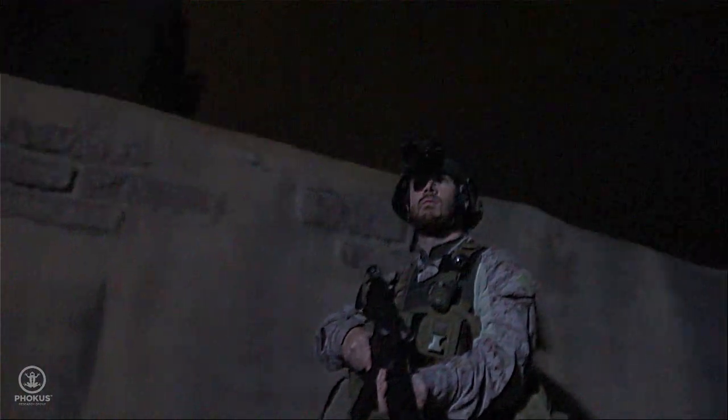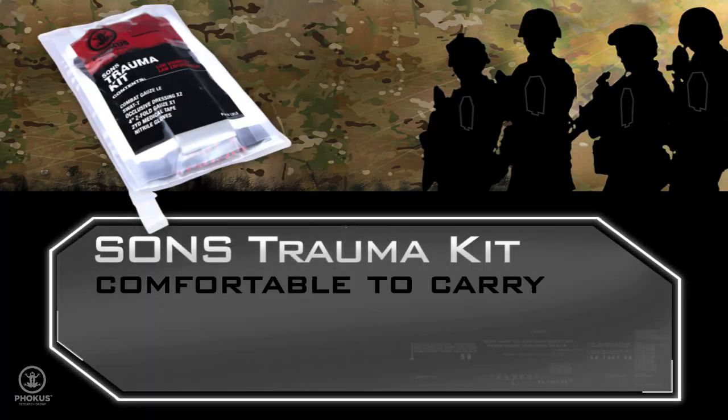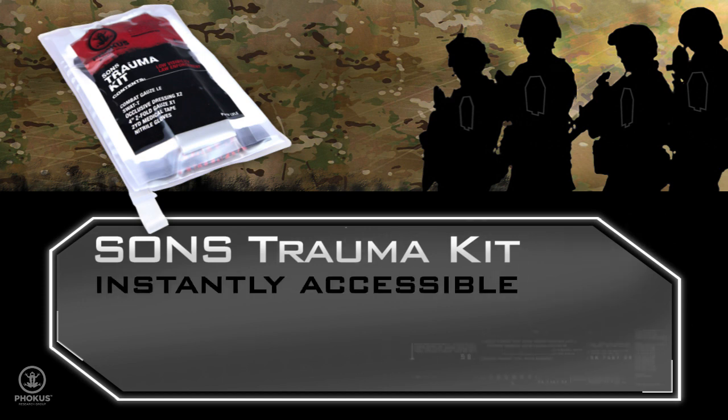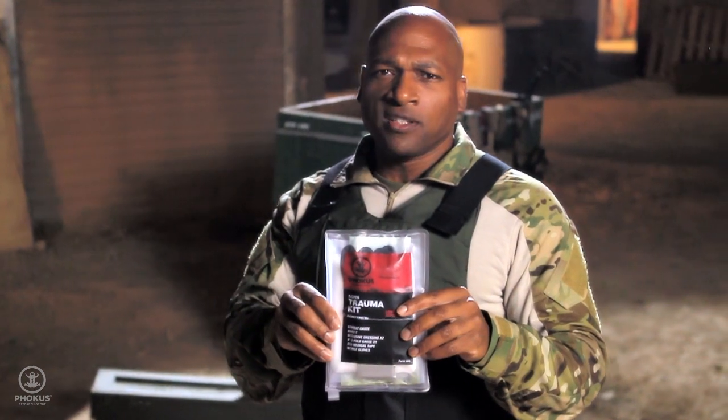Because of its unique compact size, the low vis SANS trauma kit is always comfortable to carry, instantly accessible, and lasts two to three times longer than other kits on the market. The smart design of the low vis SANS trauma kit means it will be carried and it will save lives.